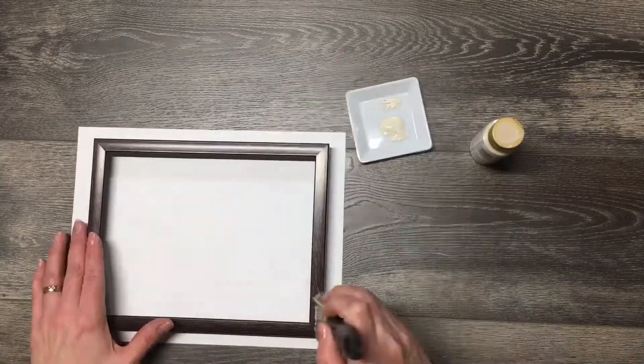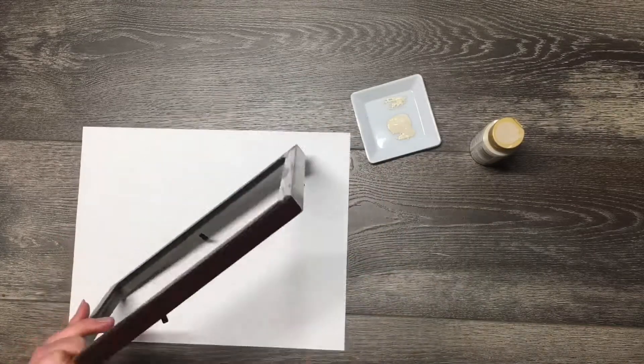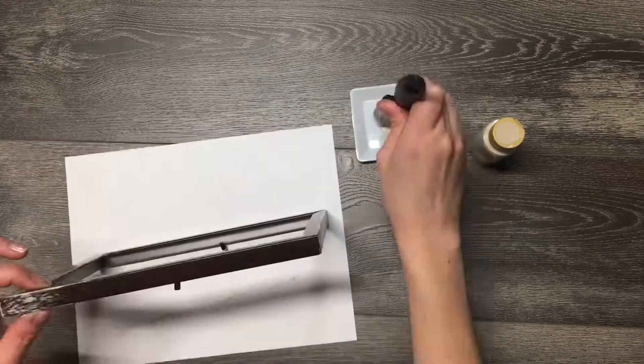Take the glass out of your 5x7 frame and use some acrylic paint to cover it. You'll need to paint three of these and set them aside to dry.